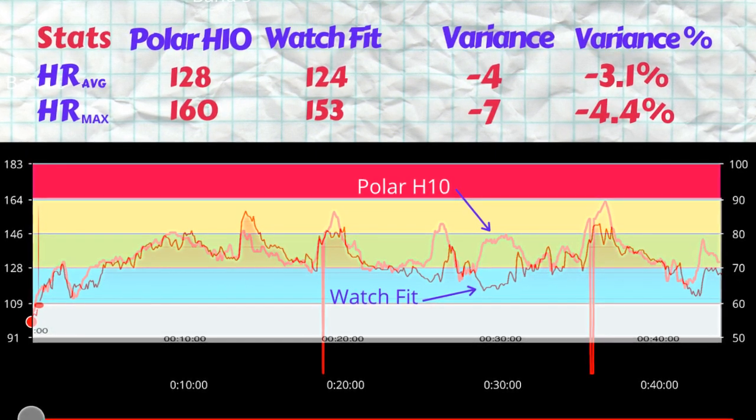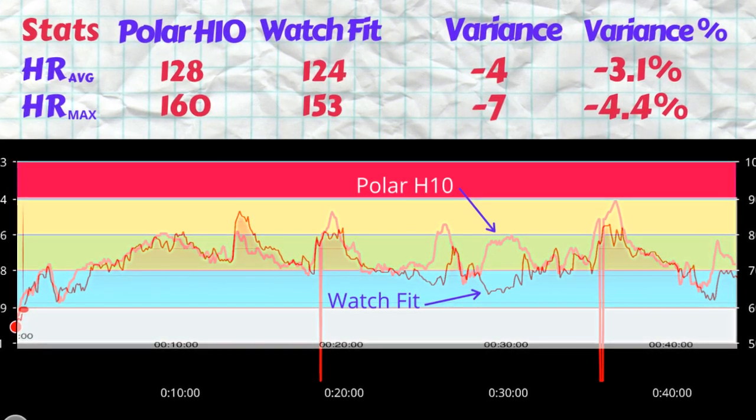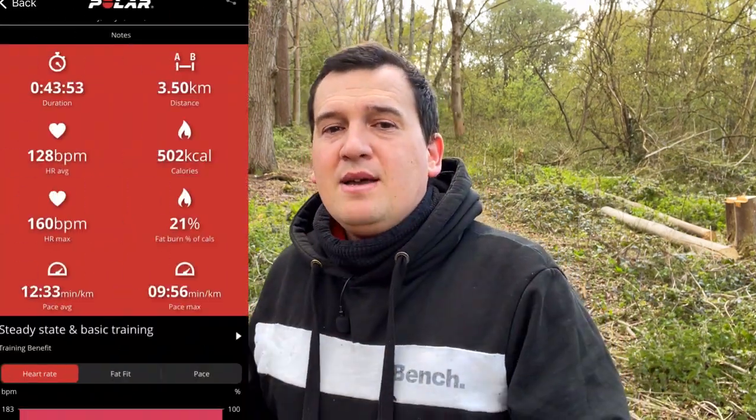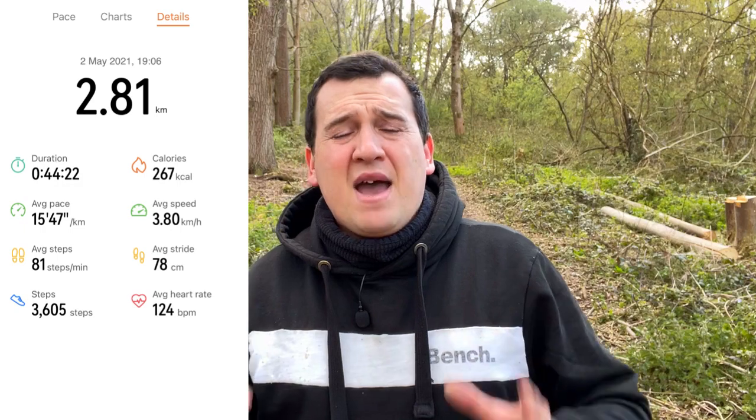Now let's look at GPS accuracy, where there were a couple of issues. The GPS as calculated by the iPhone 12 using Polar Beat gave 3.5 kilometers, while the Huawei Watch Fit gave 2.81 kilometers — a difference of about 20%. Previous GPS tests with the Huawei Watch Fit have shown approximately the same discrepancy. These are the results.